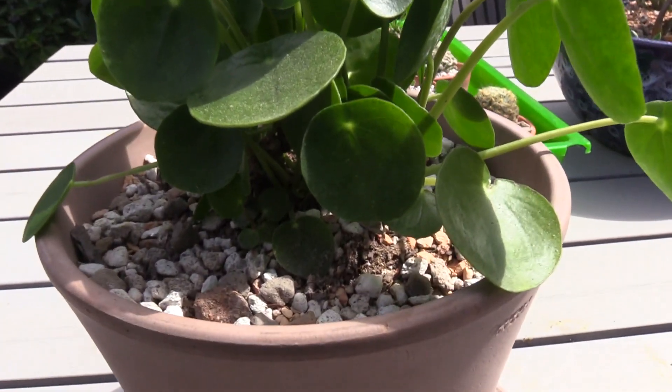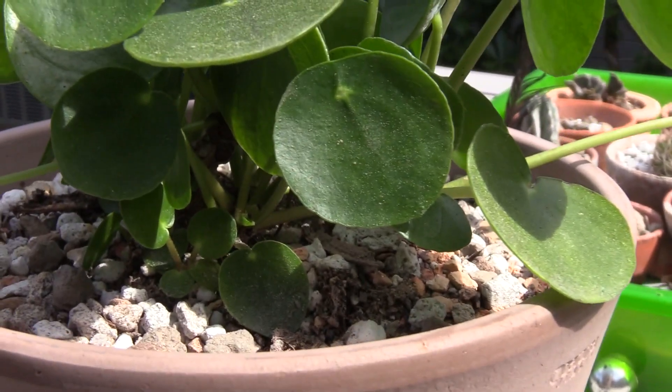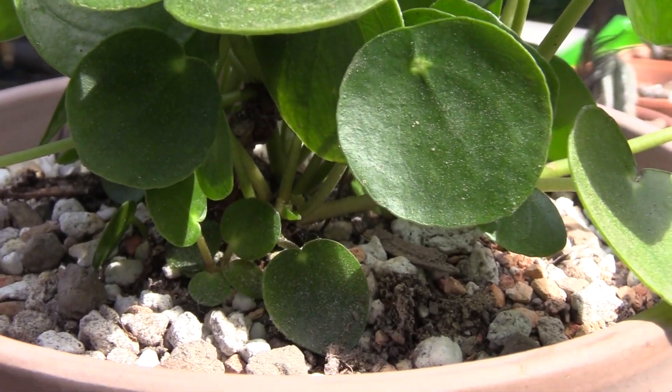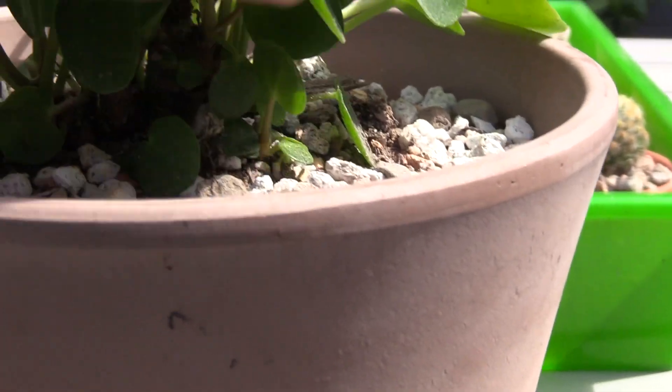If you look down in there, there's a bunch of little babies down in there. Once those get a little bit bigger, they can be propagated and I was lucky enough to find this plant.